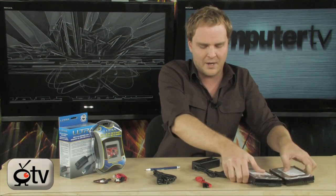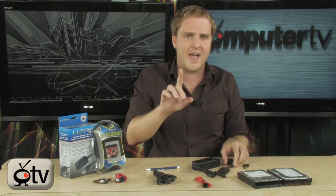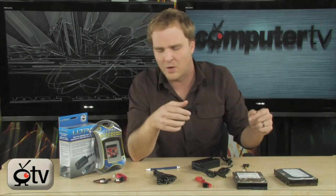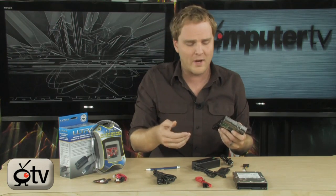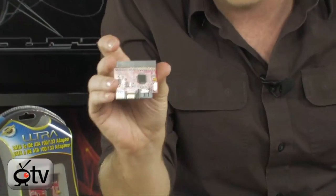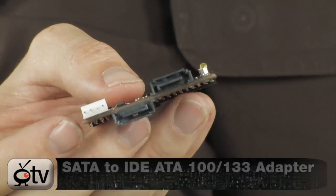We also have a really cool item here that will actually allow you to turn any of these drives into an external drive — I'll show you that in just a moment. But first let me show you how easy it is to install one of these older IDE drives into your SATA drive system. If you have a new PC, chances are it does have SATA drives — it's almost guaranteed. So if you want to put one of your older drives in that new PC, you need this right here: the Ultra SATA to IDE ATA adapter. This is literally all you need to make all of this happen.